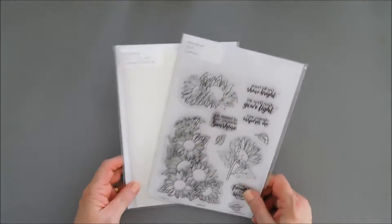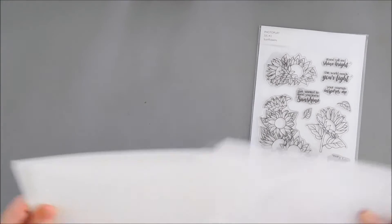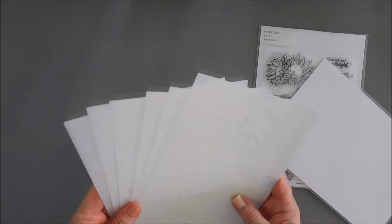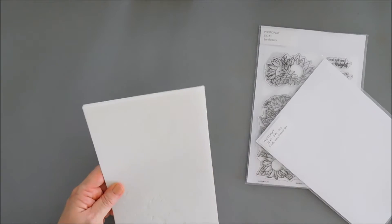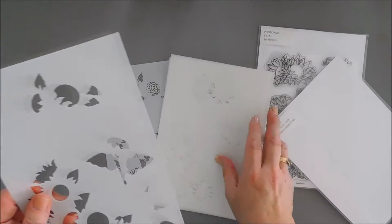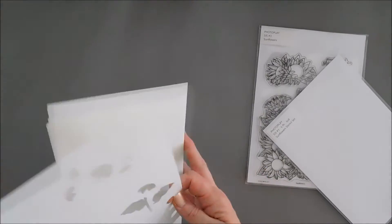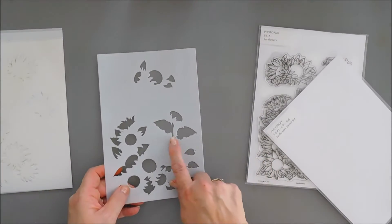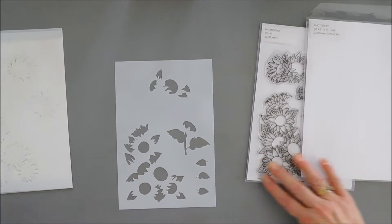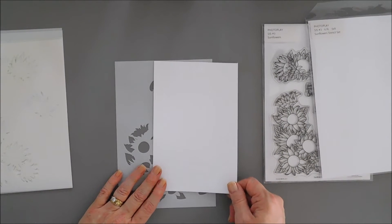I'm going to do something a little bit different because the stencils are all indexed on top — there are six of them, labeled A through F. You don't have to go in order, but I'm going to start with my leaf base, which is stencil E. We are going to use the stamp set, but I'm going to use stencil E as a guide for marking it on my cardstock.